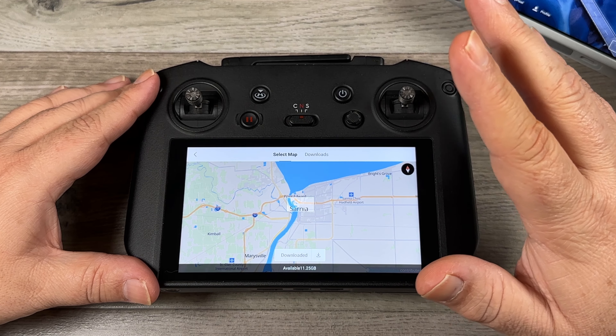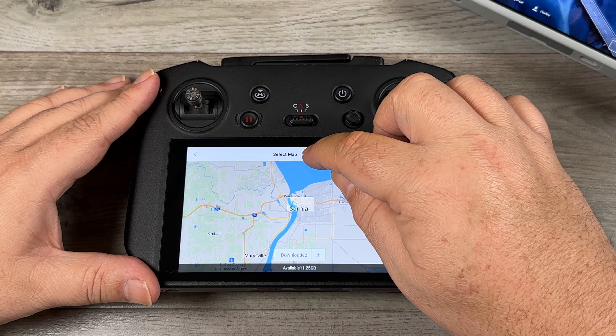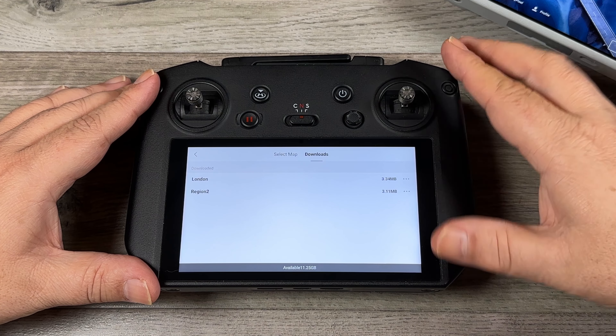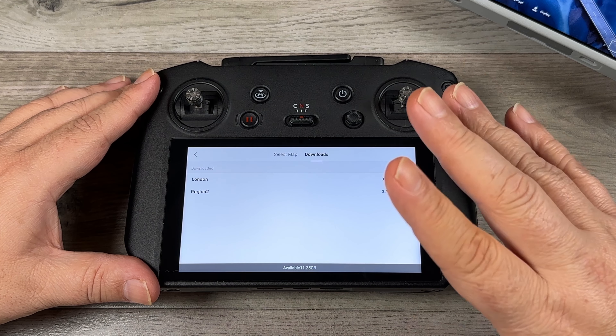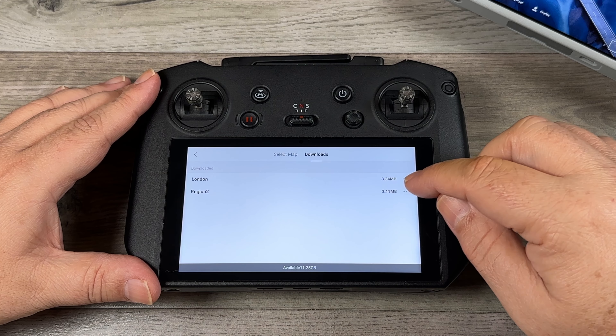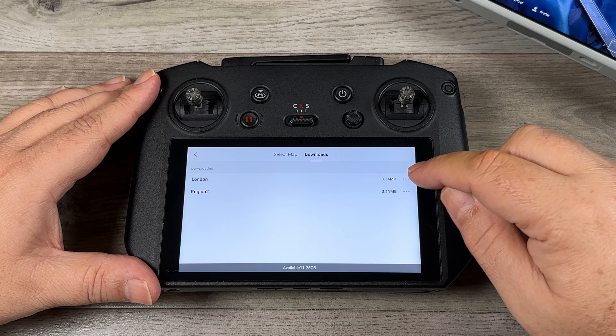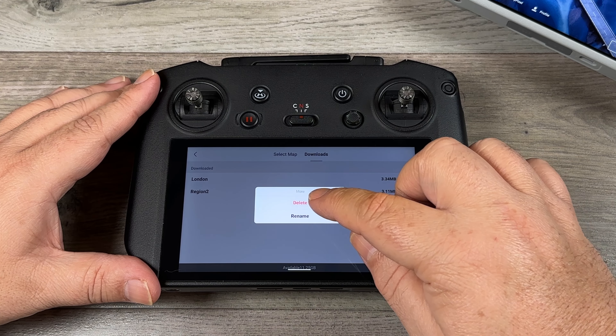To manage and delete downloads, click the Downloads button at the top and you can see it lists all the different areas you've downloaded. This is why it's a good idea to name them — you can see I have one called London and one just called Region 2. You can go in and delete or rename them by clicking those three dots, which gives you the option to rename and to delete.